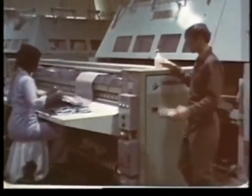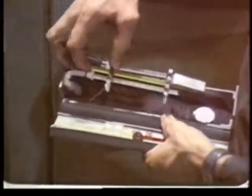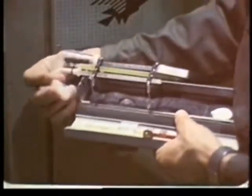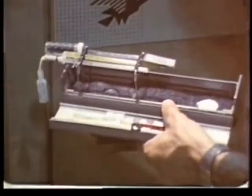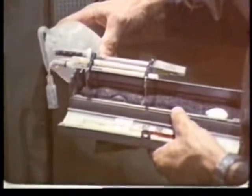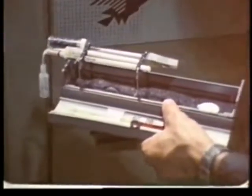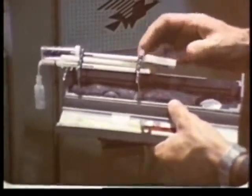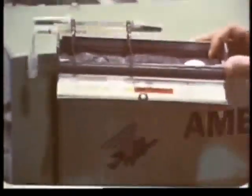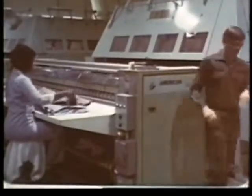Temperature monitoring sites are selected from among areas suspected of producing heat stress problems. You then prepare the wet bulb globe thermometer kit by wetting the entire wick with distilled water and filling the reservoir. Set up the instrument and allow time for the readings to stabilize.